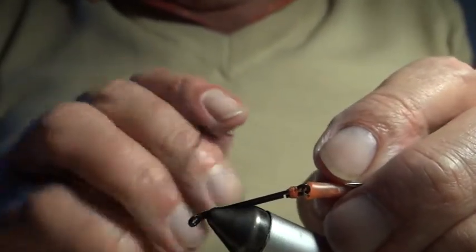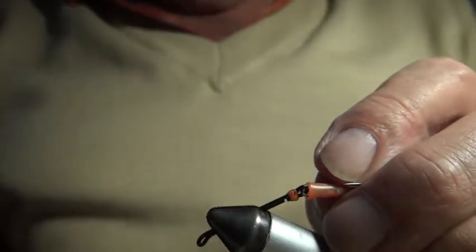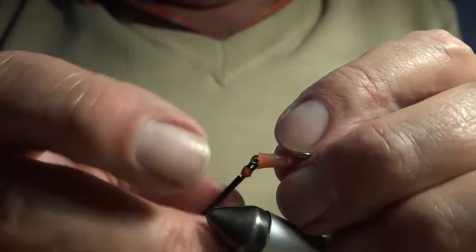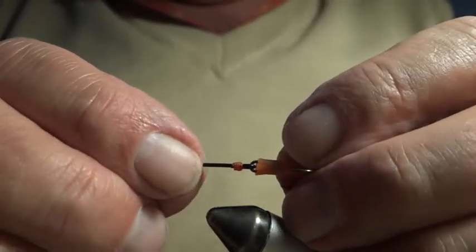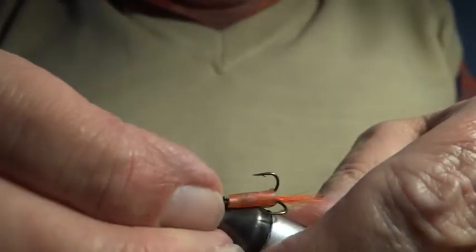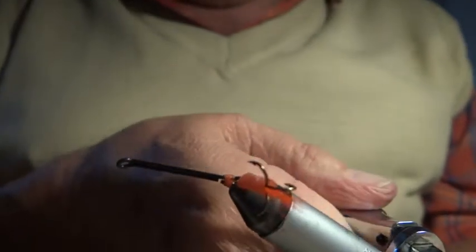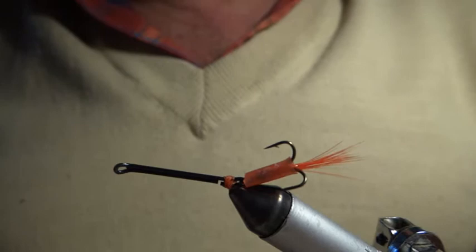The body of the fly goes up here, and this part is all separate. If you want to change the hook at a later stage when it gets blunt, you just push down the rubber, cut that silk, put another hook on without disturbing the rest of the body of the fly. Now while it's like that, I'm going to put it back in the vise and tie the fly. I hope this is becoming clear.